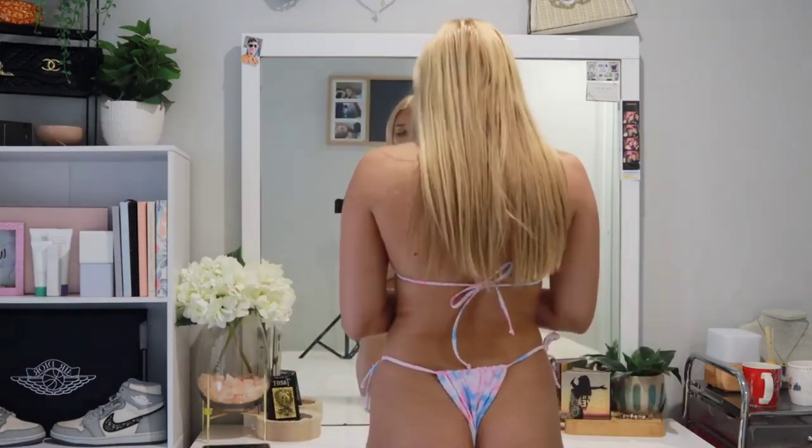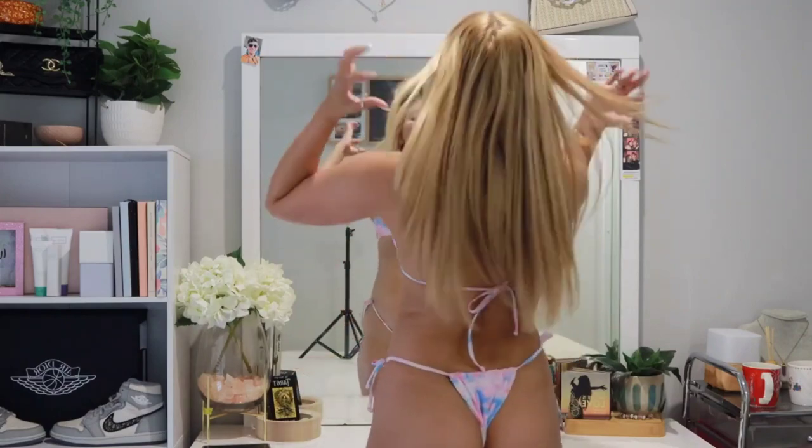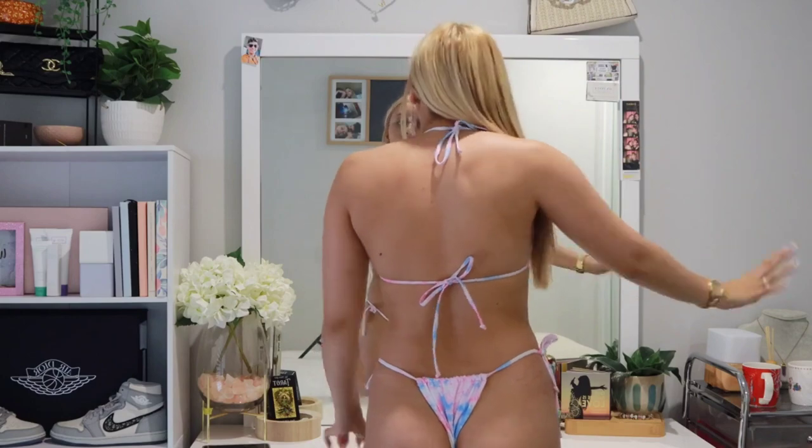Let's talk about the bottoms — the bottoms are quite revealing so we're just going to skip that for the moment. The back of the bottoms are also super revealing — these are obviously a cheeky bikini if you can't tell. This is the back of the bikini — super cute, not going to show you too much of that.